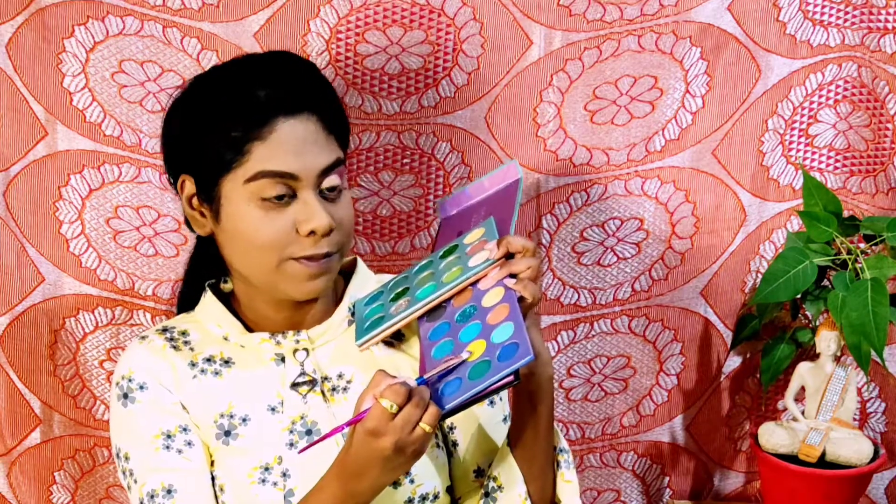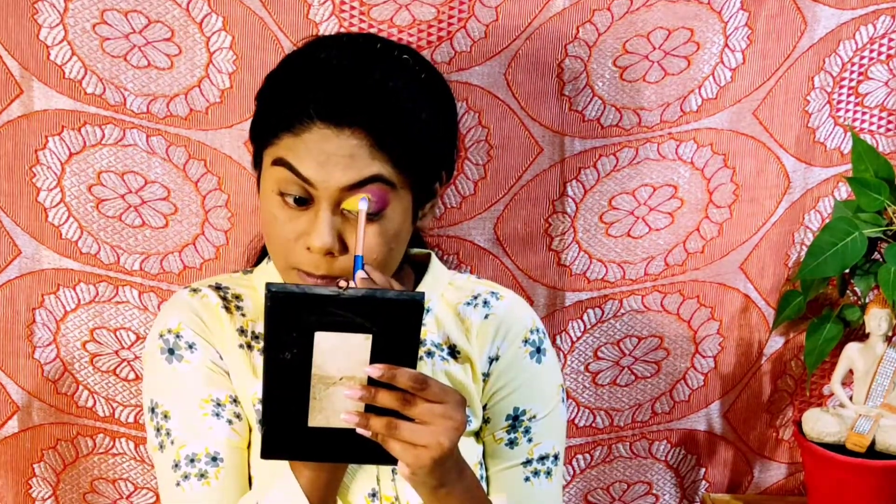Next, I'm using Swiss Beauty Concealer, and aaj hum attempt karenge cut crease. So I'm starting from the inner view. Main concealer apply karungi up till the half of my eyelid, and using a clean brush, mein woh concealer thoda blend bhi kar lungi so that it should not look patchy. Next, I'm picking this yellow color and applying it on the concealer. Yeh yellow shade halka sa chalky hai, so there may be certain fallout. I needed this yellow shade to be more intense, so mein usse aur zyada build up kar rahi hun and blend bhi kar rahi hun with a blending brush.